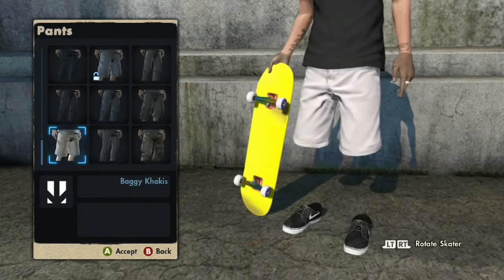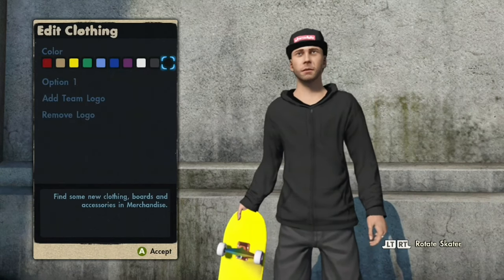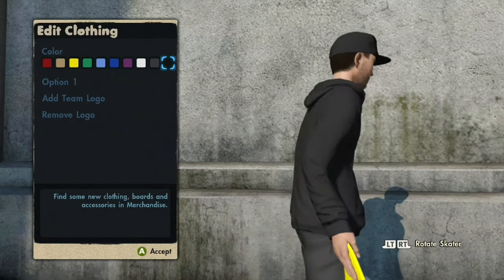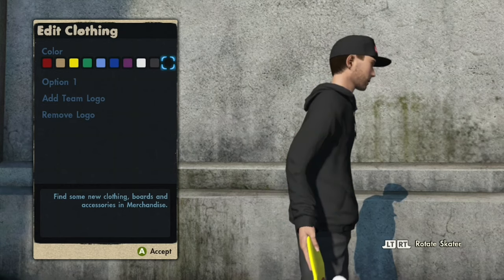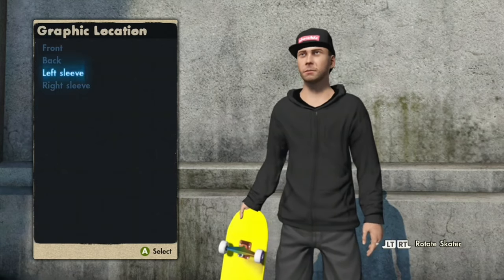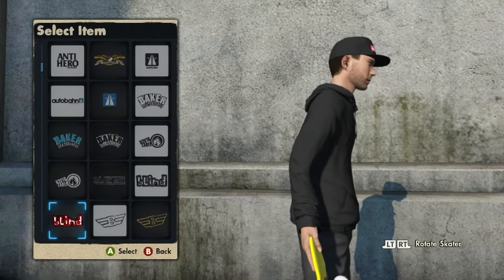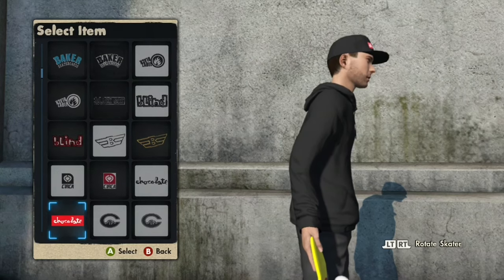For the next glitch, it's the modality glitch. You want to choose the custom hoodie and choose any color you want — I'll just choose black for this clip. You're going to add a team logo and come down to Right Arm Brand Logos, then scroll down to the DLX logo.